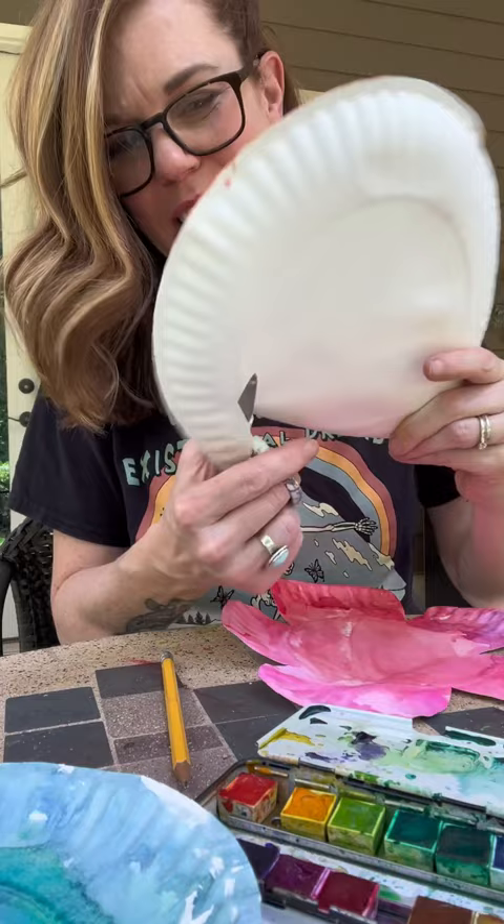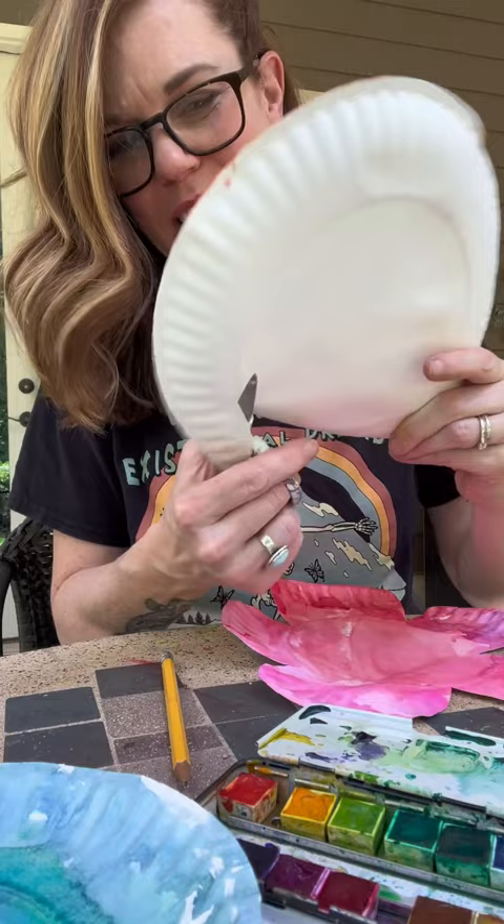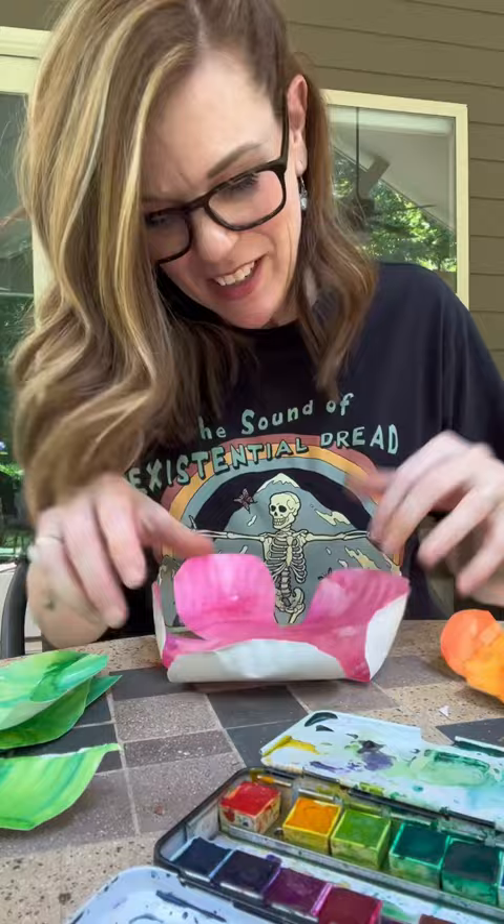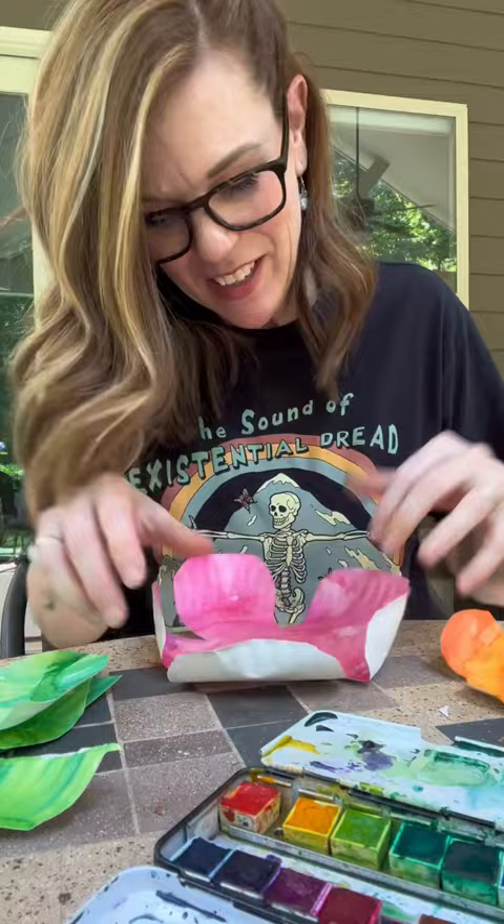Now you pick another one that you're gonna layer on top — I'm just gonna do like squiggles. For the middle part, just cut out a circle; doesn't have to be perfect. Snips into the center. It's just a leaf shape — just kind of crinkle up the edges.